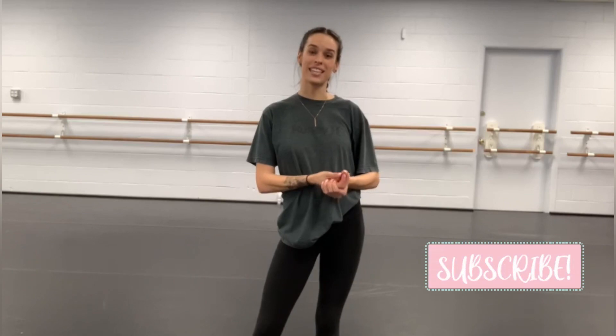That concludes everything I have for higher jumps. If you like this video, leave a comment on what I should give exercises or tips on next. Make sure you subscribe for more videos, and I'll see you soon.